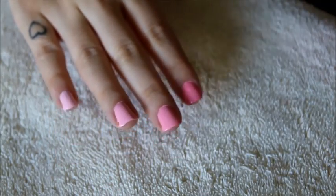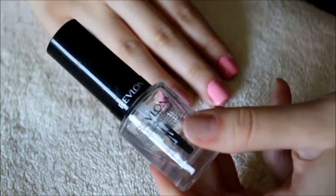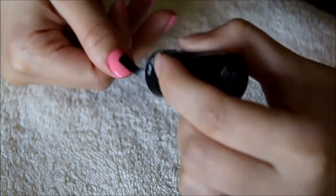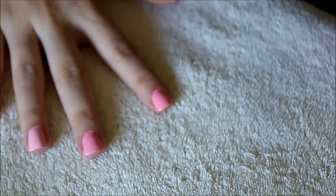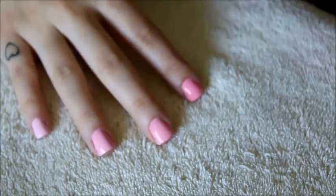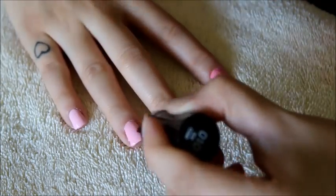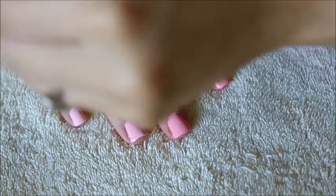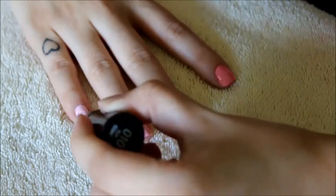After you've finished painting your pinky, you should have something like this. Of course you can use any color you want. Now I'm adding my top coat — I use the Revlon Colorstay Top Coat. This is probably the best top coat I've ever used because even if you have any mistakes on your nails, like a bubble or a bump, it smooths everything out and makes everything look nice and even. It also leaves your nails extremely glossy.